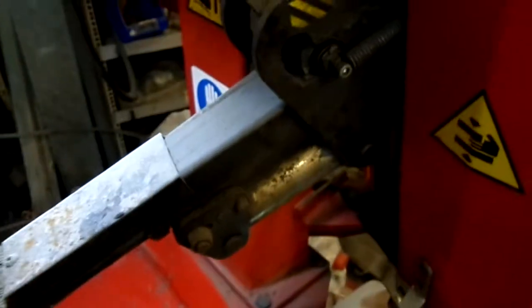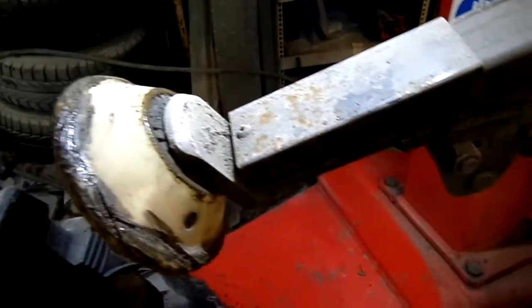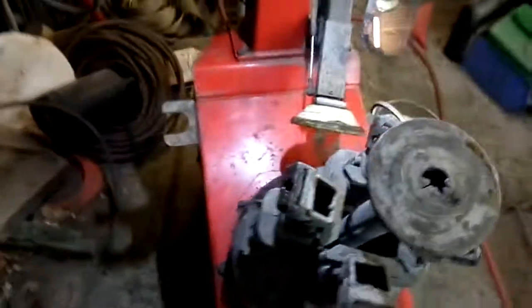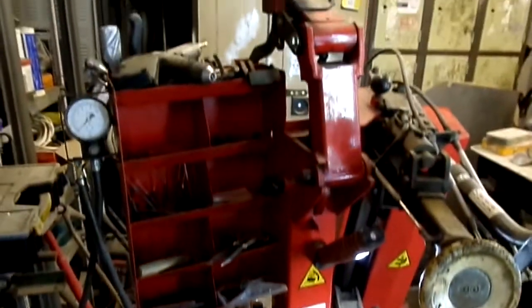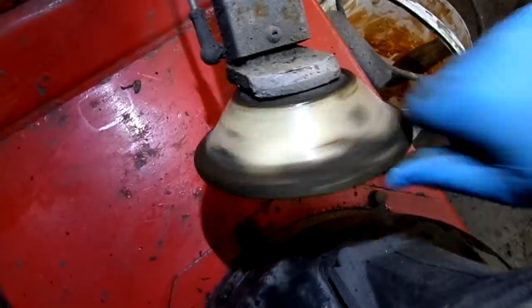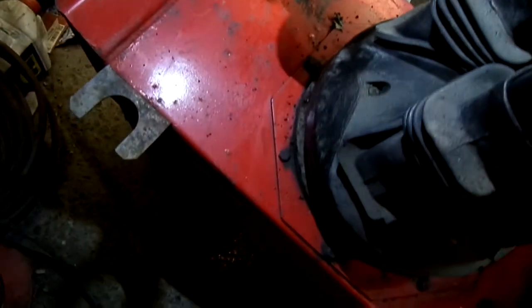It was a really expensive machine when new — top of the range. Butler and Hunter — I think it might be a Hunter machine. I'm going to buy a new one of them. These rollers — one of them's got a bit of damage there but it still works alright. I've got a few gouges in there. That's all it is, really.